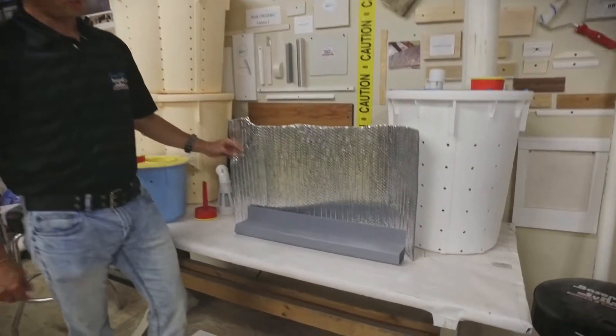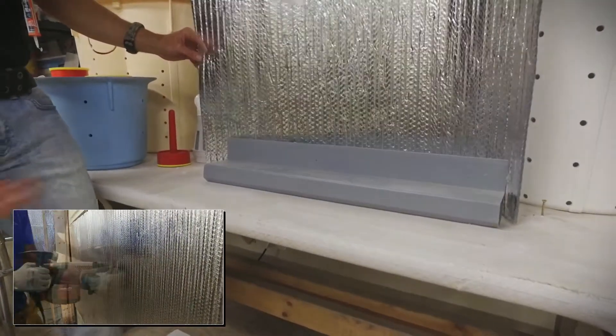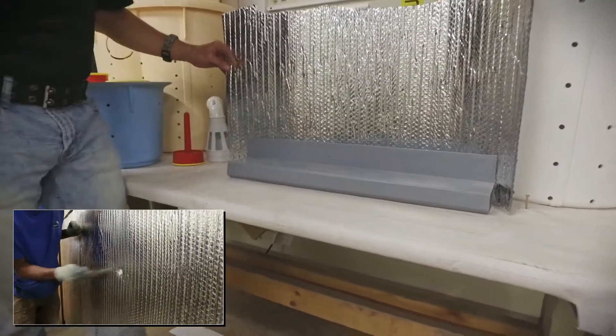This goes actually straight to the wall. We will mechanically fasten it to the wall with anchors and then cement the water guard back in.